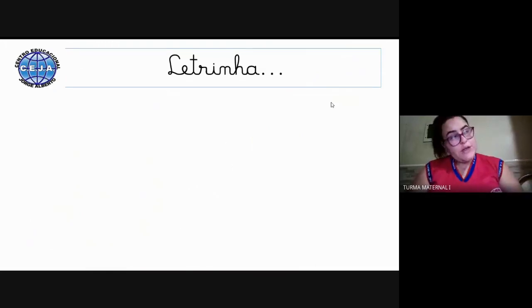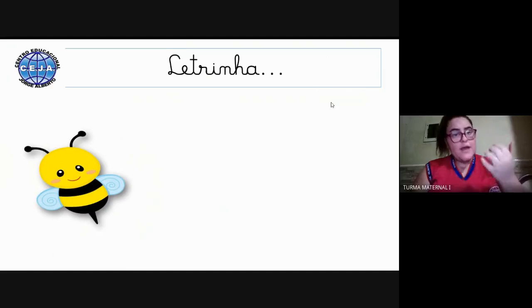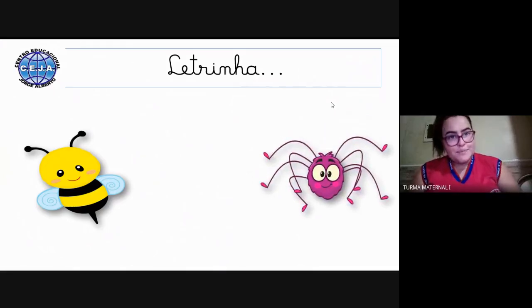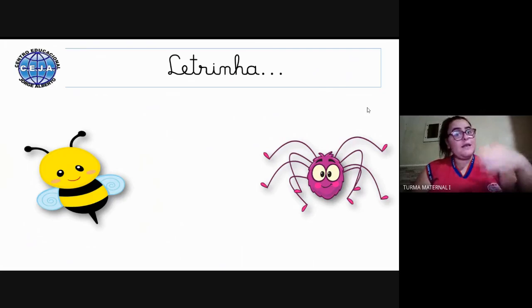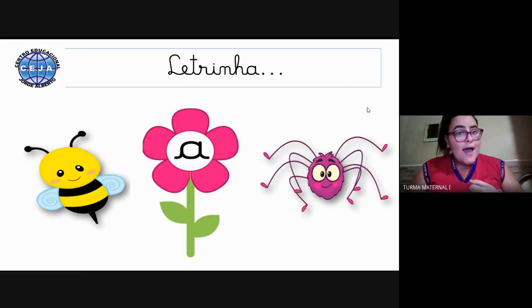Agora nós iremos relembrar as letrinhas que já aprendemos. A primeira é essa figura: a abelhinha. Você lembra qual é a letrinha que começa com abelhinha? Nós também temos a figura da aranha. A letrinha que começa em abelhinha e aranha é a letrinha A — A de abelhinha, aranha.